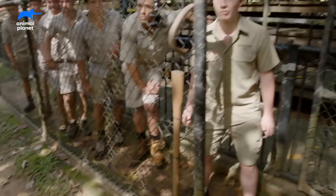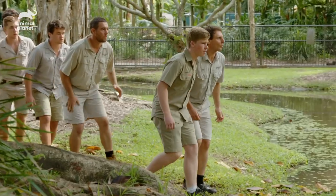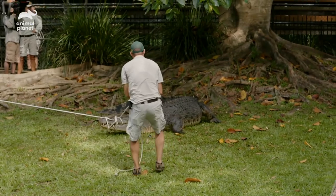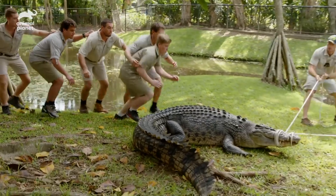This is actually a really big moment for me personally because this is the biggest croc I've ever head-jumped, and it's all about timing. Everyone come in, let's go. Whenever you are ready Robert, I'm happy. Alright jump team ready? Go!